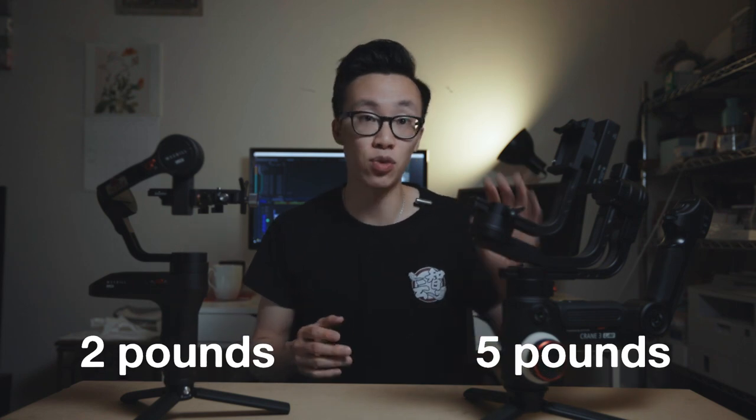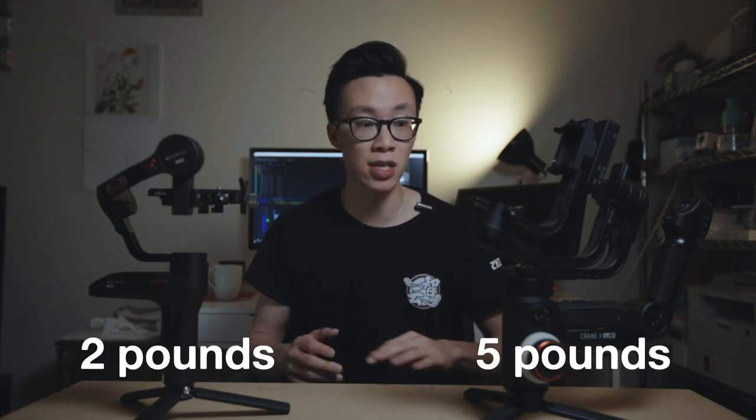Now let's take a closer look at some of the differences between the two designs. Right off the bat, you can tell that there's a huge size difference between the Weebill Lab and the Crane 3. The Weeble weighs in at two pounds while the Crane 3 weighs in at five pounds.